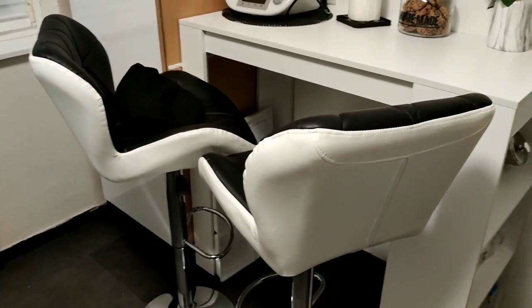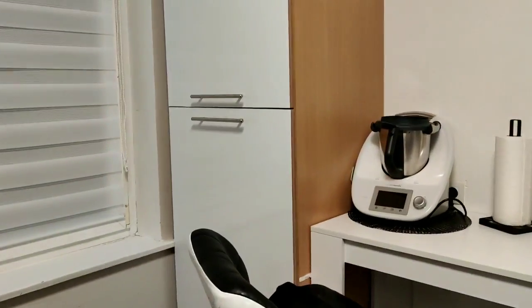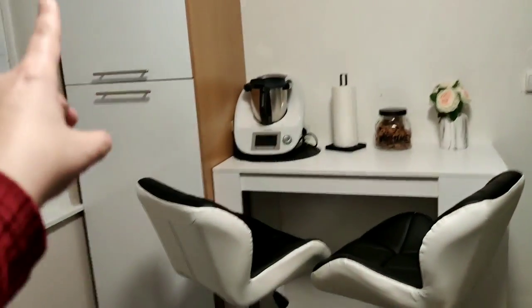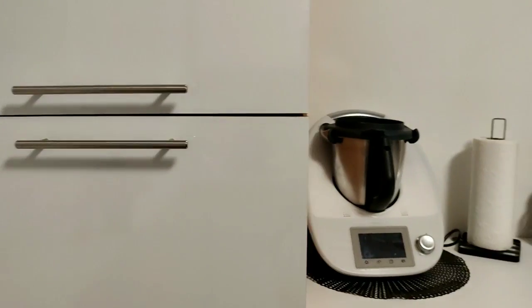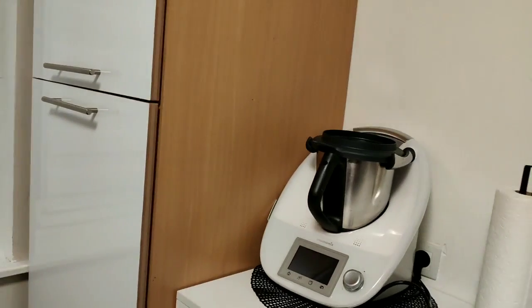Je voulais mettre la tour pour faire un U et pouvoir ranger, nettoyer, faire à manger. Mais finalement le rendu n'était pas beau, donc on a décidé de mettre la tour dans le coin et à côté la table de bar — je trouve le rendu super bien. Pour embellir la cuisine, j'ai mis ces fameux papiers super beaux, pareil sur Amazon, et les poignées viennent aussi d'Amazon. Il manque encore un rouleau pour recouvrir tout ce côté en blanc pour donner un côté plus rajeuni. On hésite à recouvrir les rebords en bois pour faire un petit rappel. Il me manque aussi encore un poignet ici.